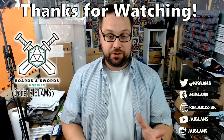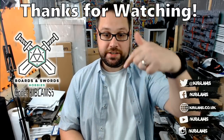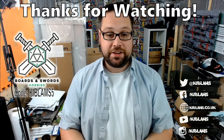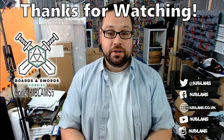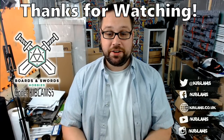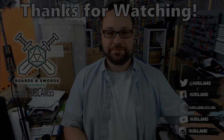If you're in the East Midlands of the UK and looking for somewhere to play in Derby, there's a place called Boards and Swords Hobbies — there's a link in the description to their website. If you're looking to buy something, you can use my code to get an extra five percent off on top of the discounts they normally have. Thank you very much for watching and hopefully I'll see you in the next one — stay well guys!